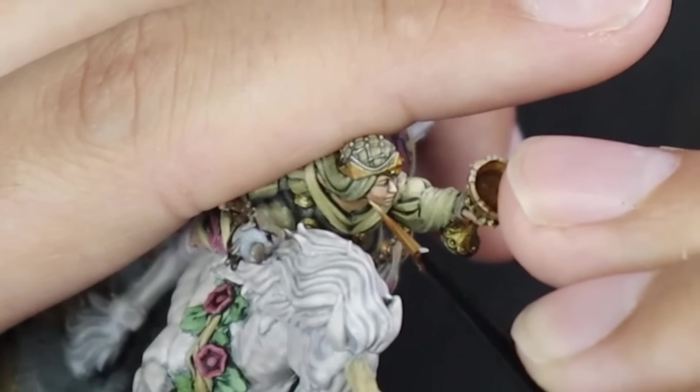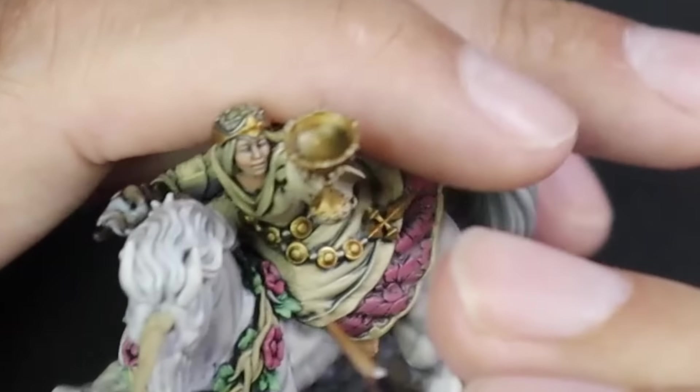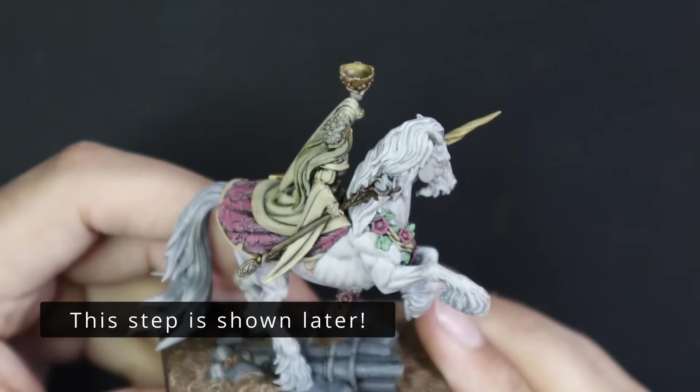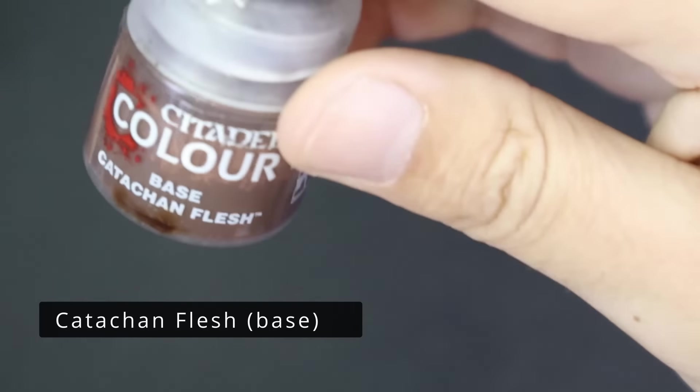She was very pale at this point and although I was happy with the highlights, the color didn't jump out at me too much. So I decided to grab some Berserker Bloodshade and mix it with water to make it a very thin, glaze-like consistency to add some rosiness back into her skin.